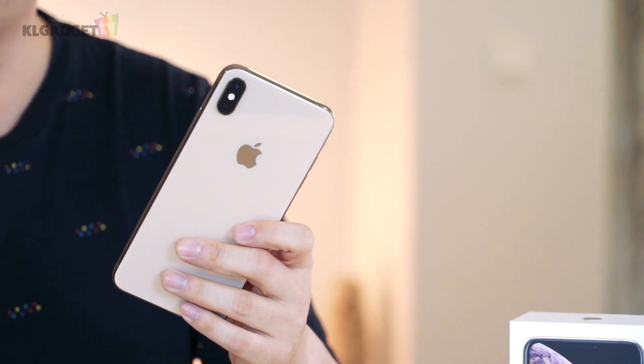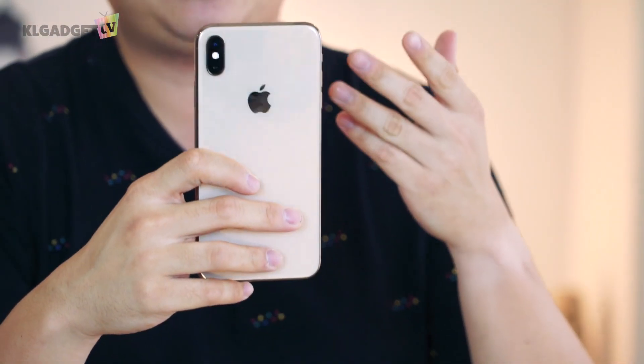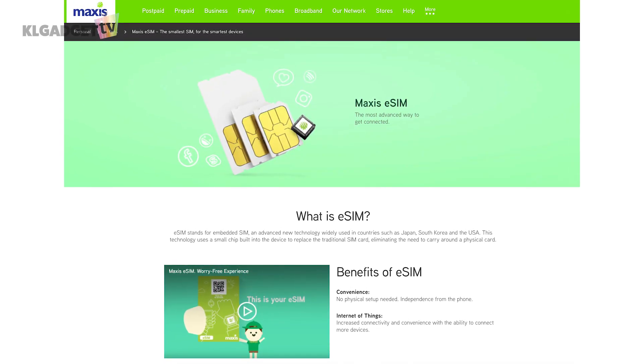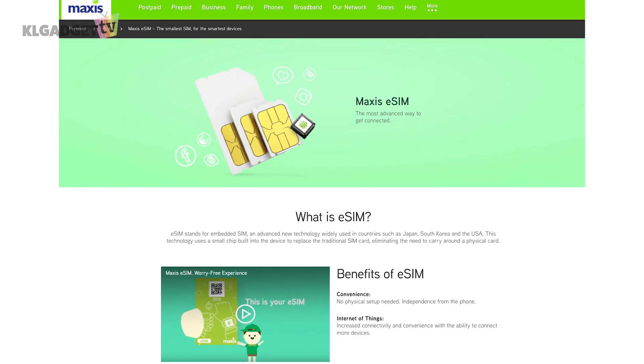I actually like the Hong Kong version of the iPhone XS Max better in that way because, like most Android phones, most Android phones these days still accept two physical SIM cards. And there's not many operators in Malaysia that support eSIM — only Maxis. But there's no guarantee that once the iPhone XS and XS Max get officially released here, that the other telcos will also launch their version of eSIM.